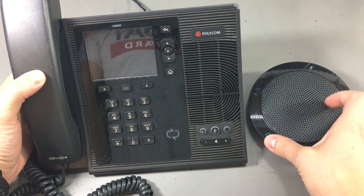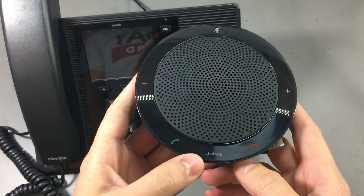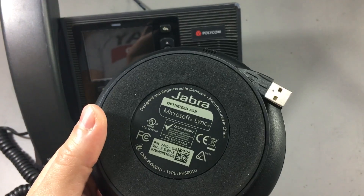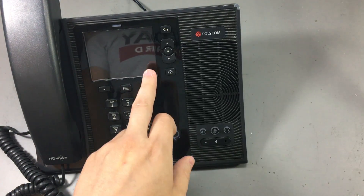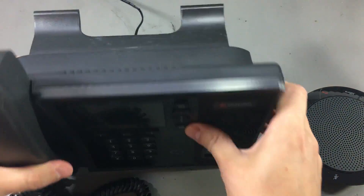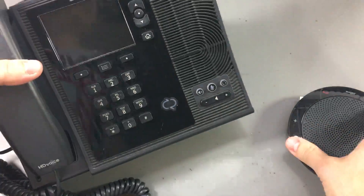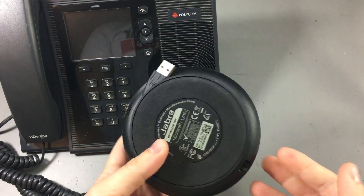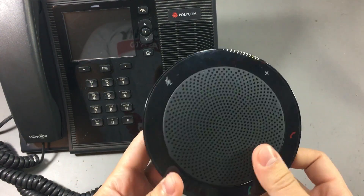I also received this conference type speaker pod made by Jabra. On the back it says it's optimized for Microsoft Lync. The phone works with Microsoft Lync and has a USB plug on the back. I think these two are meant to be connected together to enhance the quality and volume of conference calls.